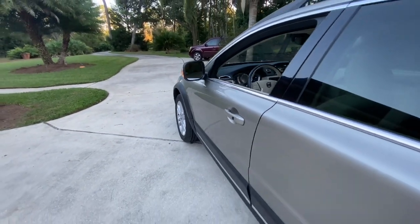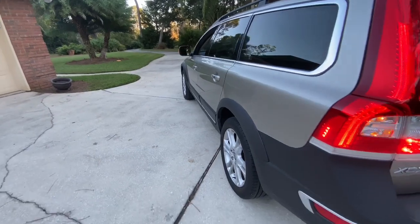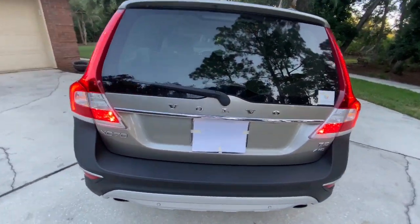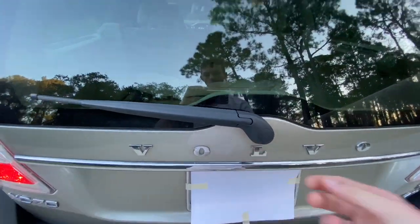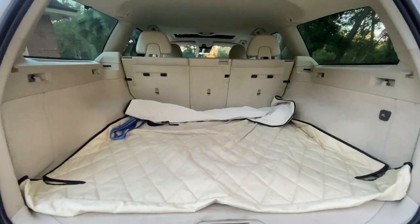This particular XC70 is finished off in a seashell beige metallic. Looking inside the trunk of this XC70, you can see it is power in both directions, and there's a lot of space in the back of this car.